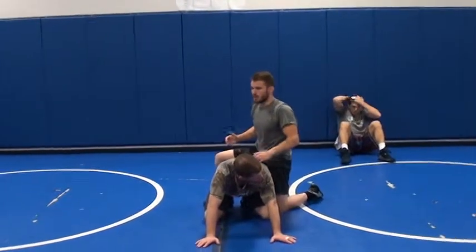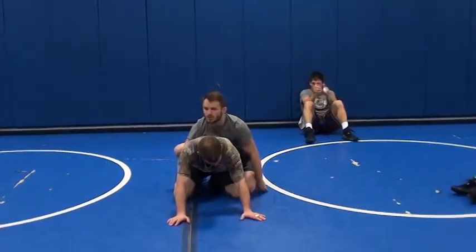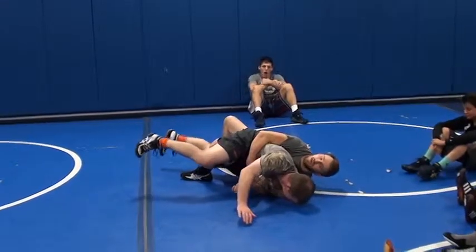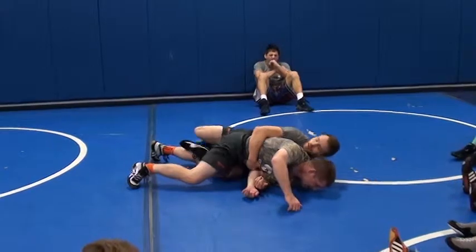You guys all know how to cheap tilt — just a tight waist, chop, block, cheap tilt. Boom. This guy's not going to want to go, he's going to turn his hips down. That's fine with me. Throw my leg in. I'm going to work back up on top.